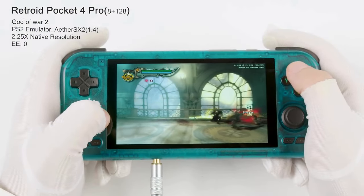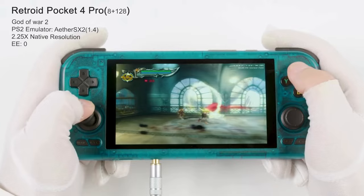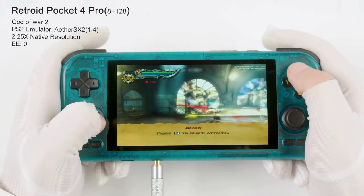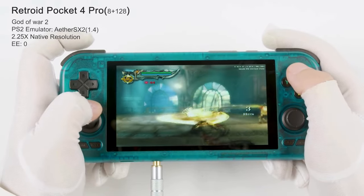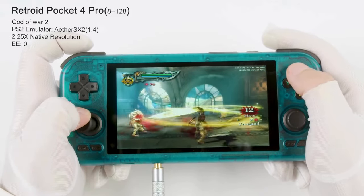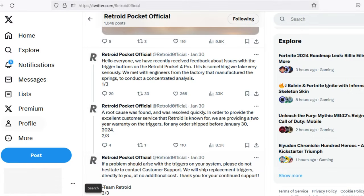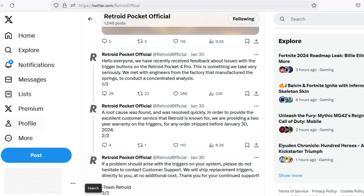In contrast, the RP4 Pro features a more compact and portable design, making it easier to slip into a pocket or bag. While the controls are still comfortable and responsive, some reviewers have noted that the placement of the analog sticks may not be ideal for certain game genres, such as first-person shooters, which require precise dual stick control. The RP4 Pro has also had issues with failing trigger buttons on certain units. I don't know if this has been resolved on their most recent units, but they offer a two-year warranty — just be warned the replacement process may take some time.